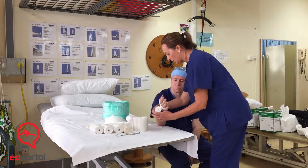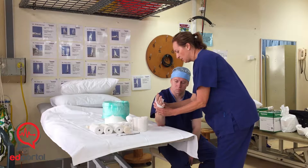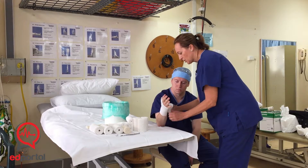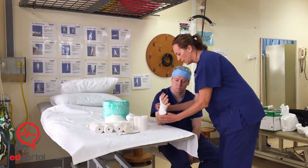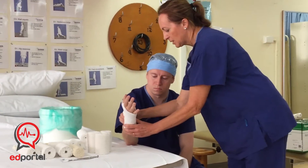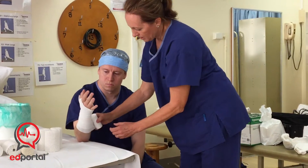What we're looking for is a good fit of the cast. We want it to sit fairly close to the skin, so don't put too much webbing. You just need a layer or two layers there — you don't want to be able to see the skin through it. It's pretty user-friendly.